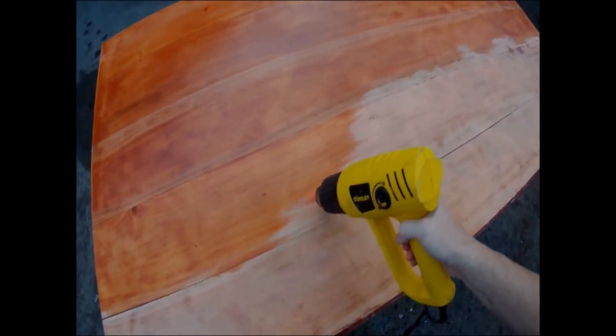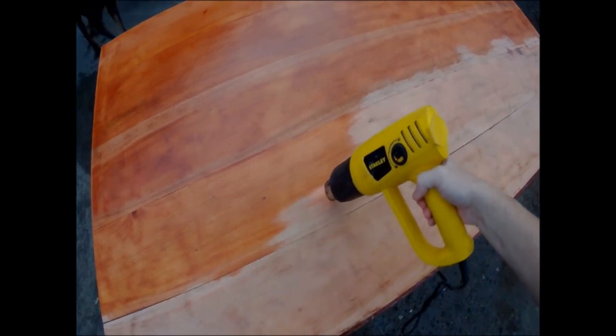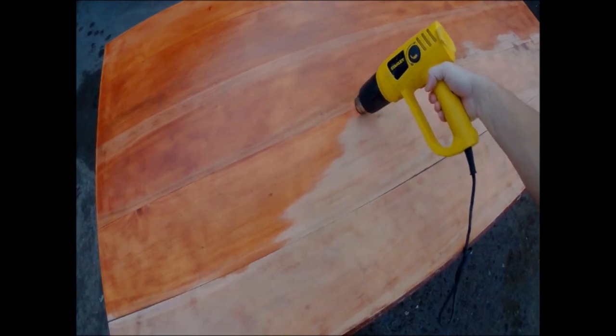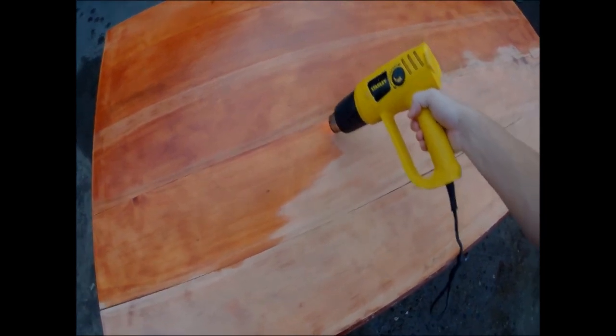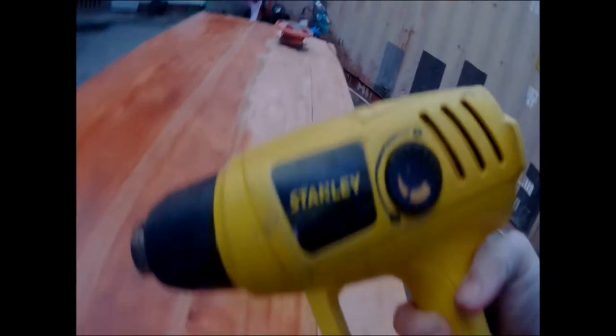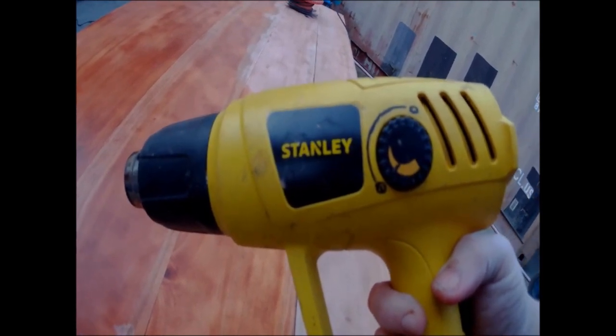Life's about working, life's about making mistakes, life's about doing things you don't want to do — but in the end it's worth it. This is a stainless heat gun, came with no accessories whatsoever, and it's 2000 watts.